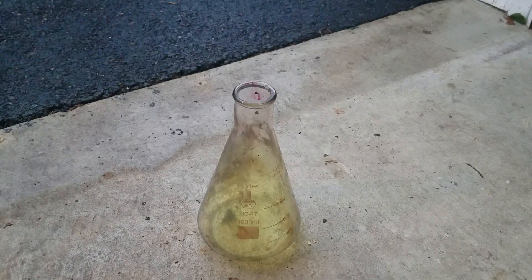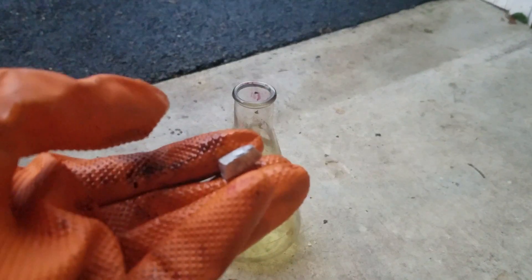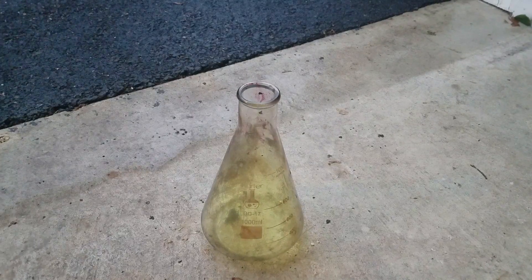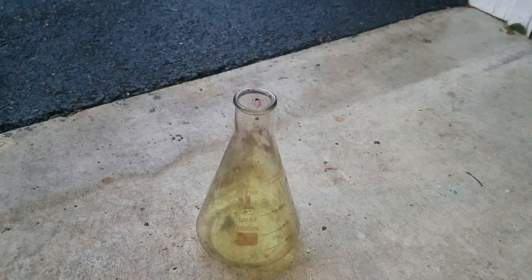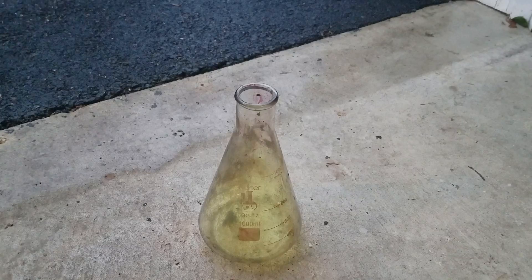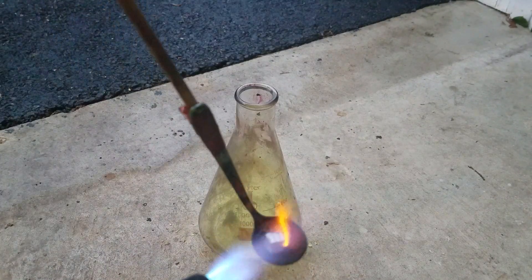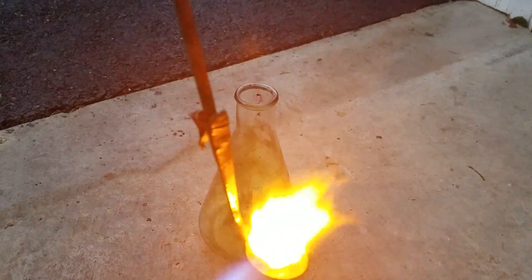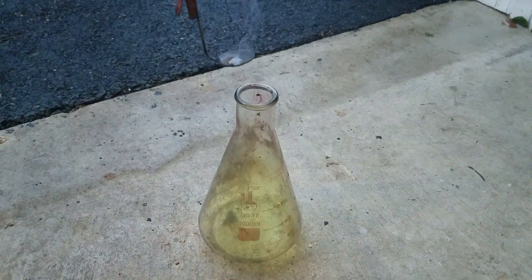Now last, but certainly not least, I'm going to burn a very strong reducing agent — sodium metal — in chlorine gas to make table salt the extreme way. For best results, I'm going to heat the sodium red hot. Probably a bit of a smaller piece — make sure it doesn't spill out. I'm going to heat until the sodium starts glowing. Perfect. Now let's lower this in.